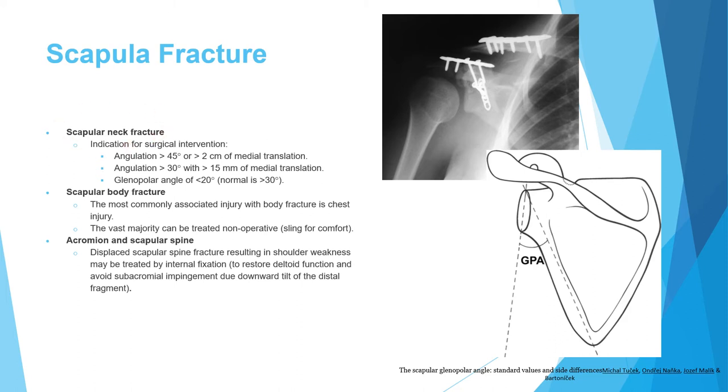Indications for scapular neck fracture fixation include: medial translation more than 2 cm or shortening more than 2 cm; angulation more than 45 degrees; translation more than 15 mm with more than 30 degrees angulation; or a glenopolar angle less than 20 degrees. The glenopolar angle is formed between the glenoid and the lateral border of the scapula, normally around 35 degrees.